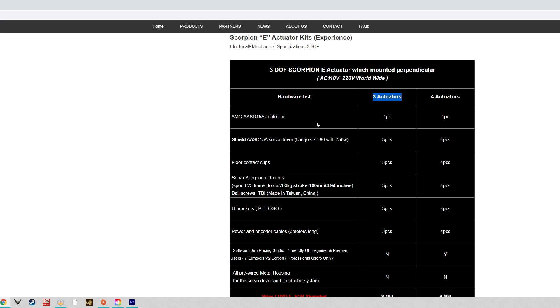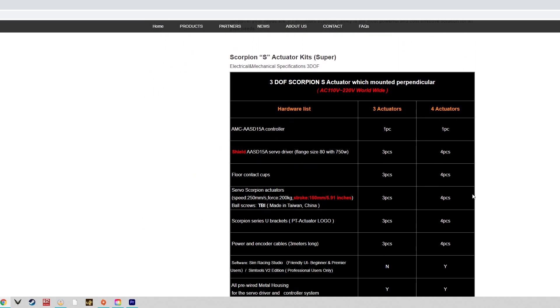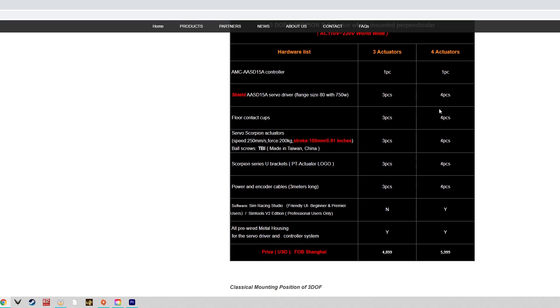I went for the Super variant, which is the upscale version of the consumer PT Actuator lineup. It also comes in either three or four actuators. You'll notice the actuator speed has increased from 200 to about 250 millimeters per second, the force capacity remains at 200 kilograms, but the stroke has increased from 100 millimeters to 150 millimeters — about six inches. With both Super variants, all the wiring is done for you and it comes in a metal housing, so you don't need to buy a separate casing for your servo drivers.